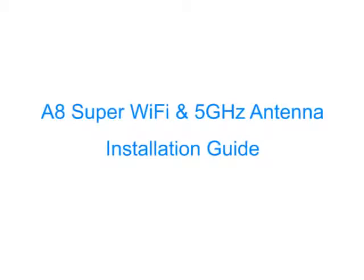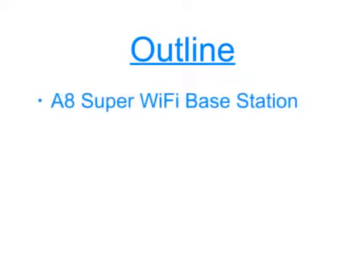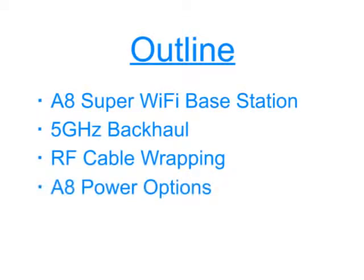Hi, I'm Doug George, the Director of Hardware Engineering at Alti. Thank you for purchasing our A8 Super Wi-Fi Base Station. This video will show you how to install the A8 Super Wi-Fi Base Station along with the 5 GHz antenna for backhaul. We will then demonstrate how to wrap the RF cables with waterproof tape and power up the A8 Base Station.